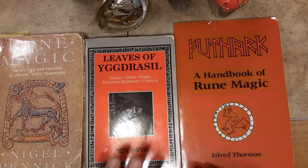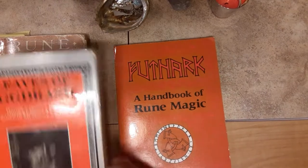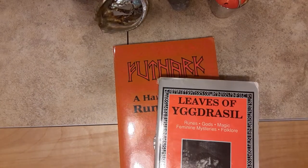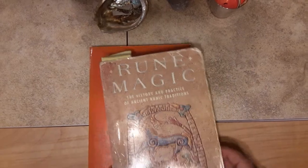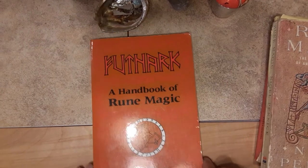This is my second copy of Leaves of Yggdrasil by Freya Aswynn, and this is my second copy of Futhark. The other ones looked more like this one when I finally replaced them — with all my notes and taped-on covers and bindings. If you only had three rune books, these would probably be the three that you would want, and Futhark is definitely one of them. The granddaddy — I call it — of all books.